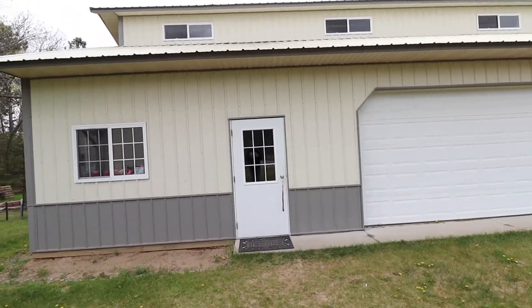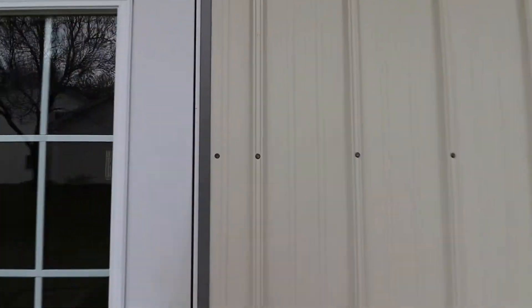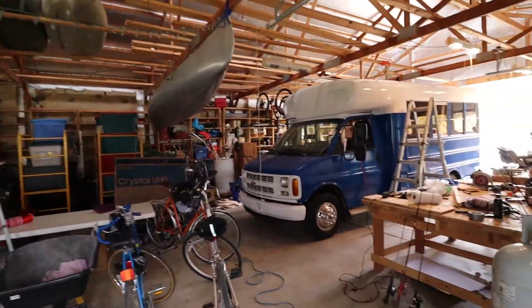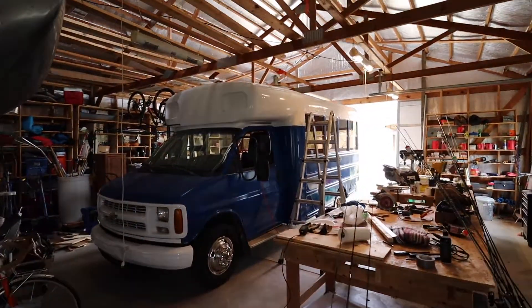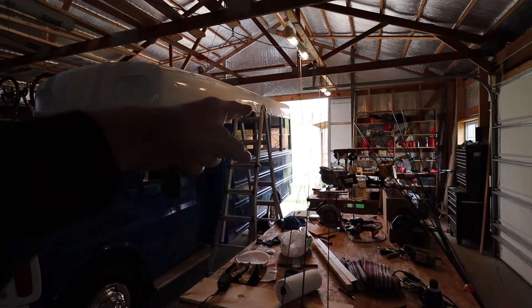What's up guys, today I'm gonna start working on the bus again. All winter I had it stored in the barn here, parked here all winter, and backed it out the back door.